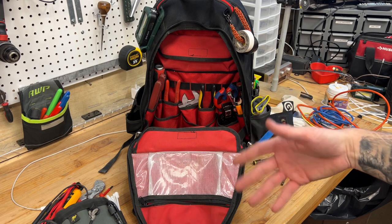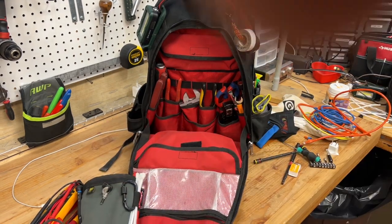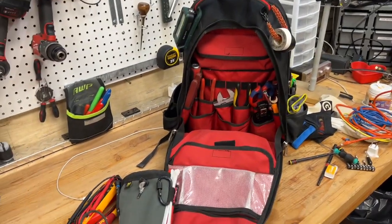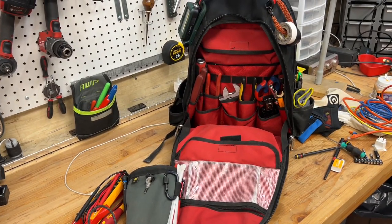If you guys want to know more about my job and what I'm doing — I know this layout isn't the best — but that's kind of everything I have crammed in that bag that I carry around on a day-to-day basis. If you have any questions, please ask them down in the comments. Thanks for being here. This video is like 23-something minutes long. I'll catch you guys in the next one. Bye.